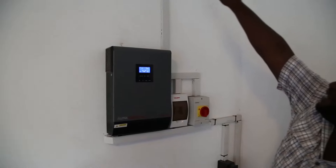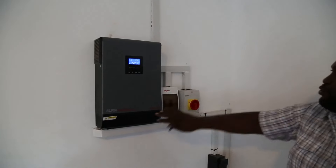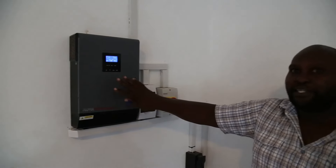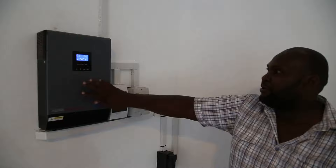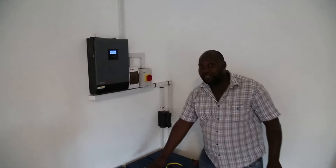We have the line that is coming from the solar panels into this unit. This unit has an inverter and also a charge controller at the same time. So from here now the power goes to charge the battery bank.